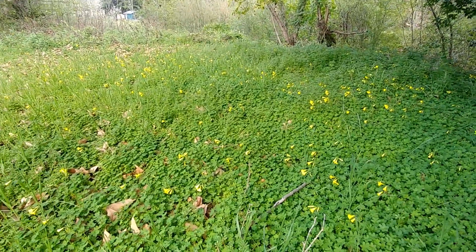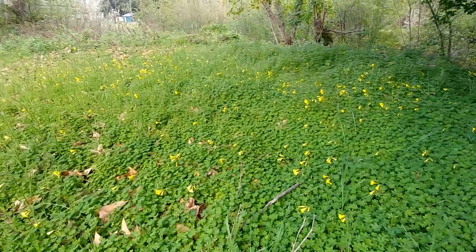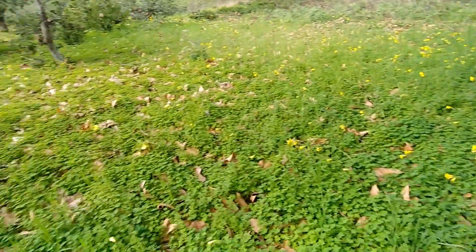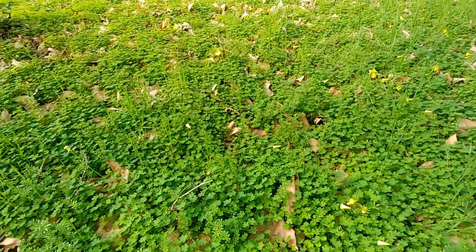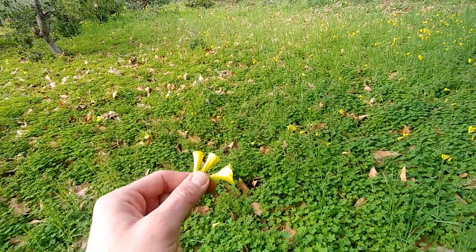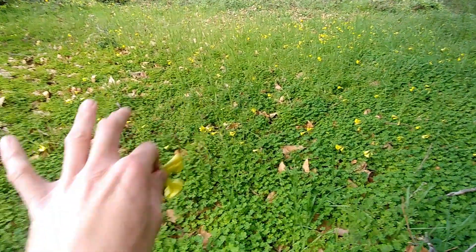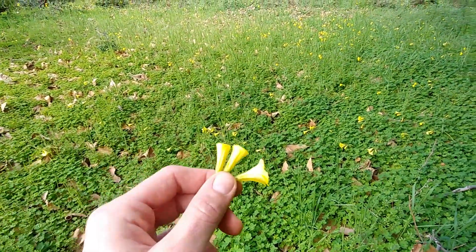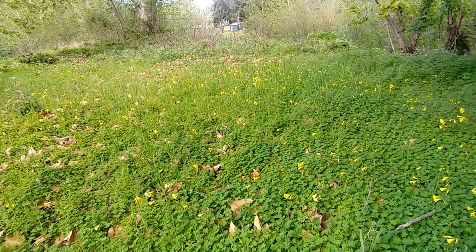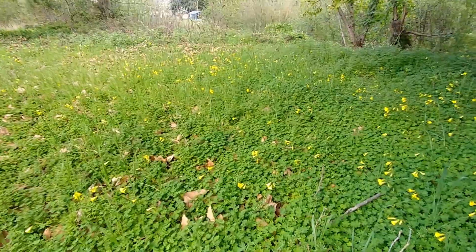Thank you for checking out this video. This flower is popping up and blooming everywhere — it's beautiful but it's a pain because it causes a lot of environmental issues, especially for our low-growing native plants that would otherwise be in this area. Go out and pick those wood sorrels — remember we do have native wood sorrels as well, so don't pick those. If you have them at home, pick them there. Thanks so much for checking out this video, and we'll see what's blooming next.